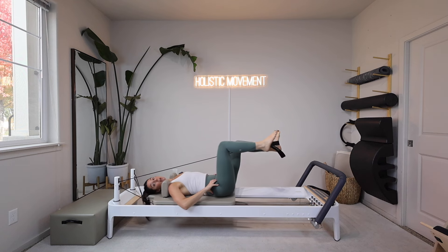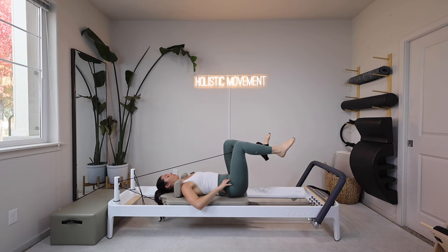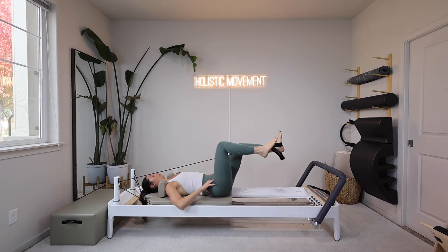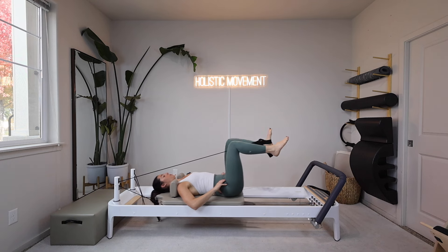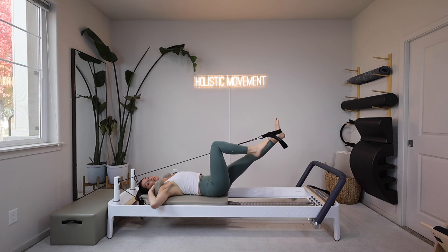That right knee just stays in our tabletop position the entire time. I'm going to do three more, and then on this last one I'm going to hold my leg out. I'm going to hold onto my shoulder blocks again just to make this a little easier — you can keep your arms at your sides if you'd like.